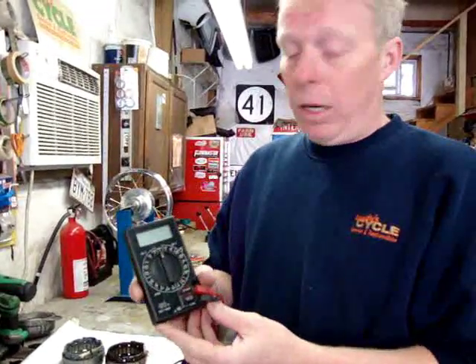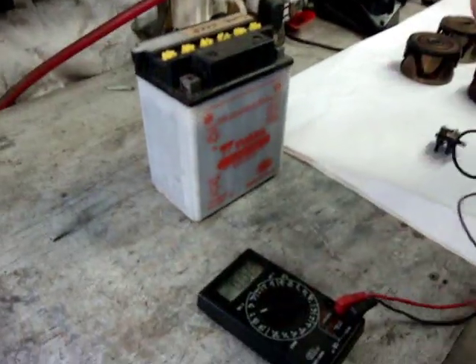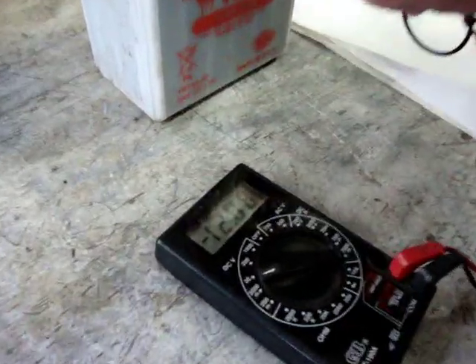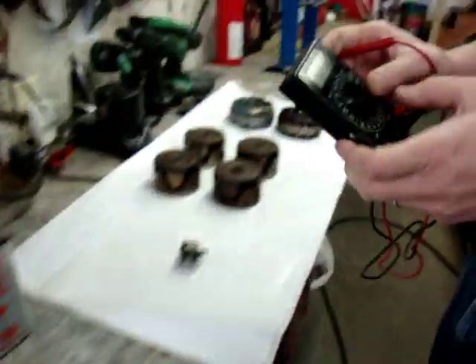Two things to keep in mind: one, make sure it has a strong battery in it; second, make sure it is accurate. We're going to check quickly — this battery just came off the charger and it's holding a surface charge of about 12.8 volts. So we know we're in good shape there with the meter itself and accuracy.